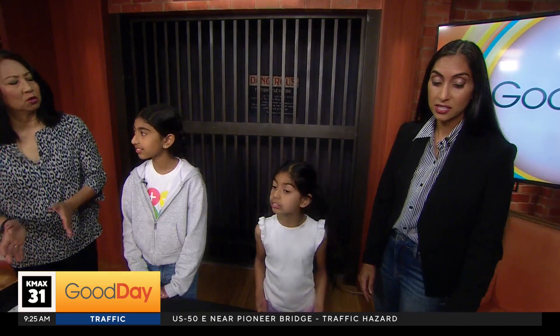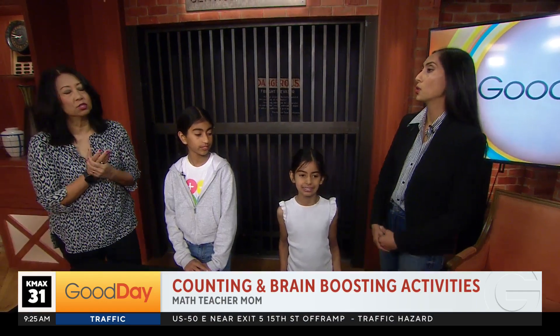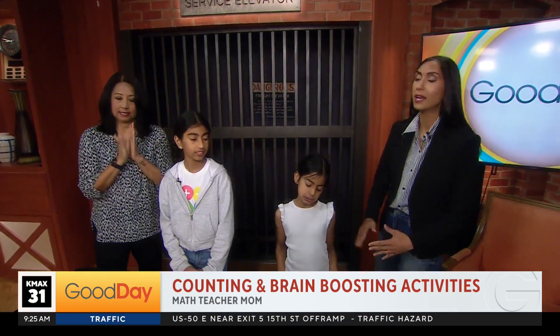And what grades are we talking about? This is going to be good for ages four through six — preschool, kindergarten, a little bit older.